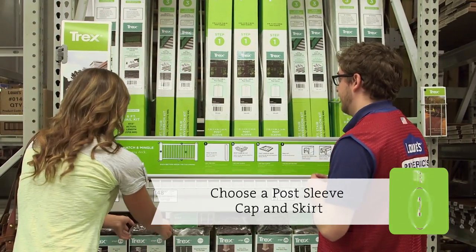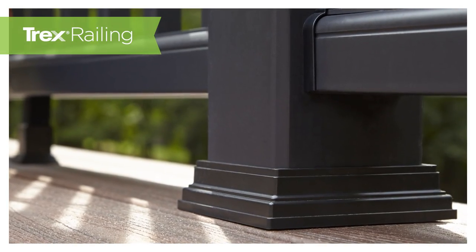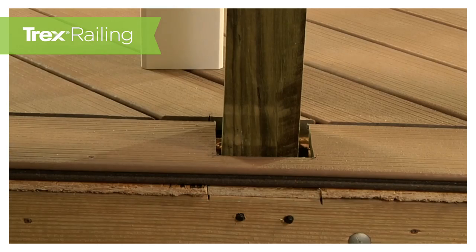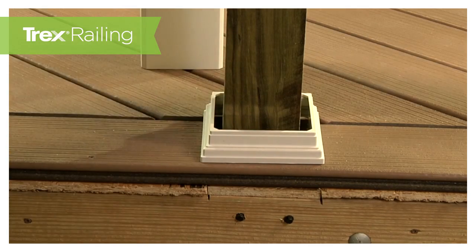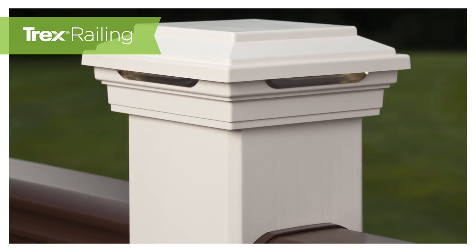Second, you'll need to choose a post sleeve cap and skirt. The post sleeve skirt rests on the deck surface. This adds a decorative trim to your railing and covers up where the deck has been cut out for the posts. The post sleeve cap slides on top of the post sleeve and finishes off your posts.